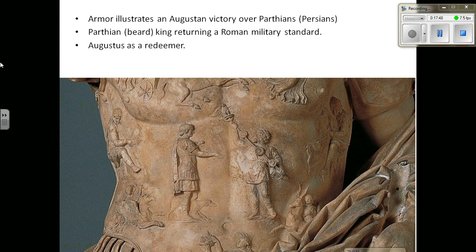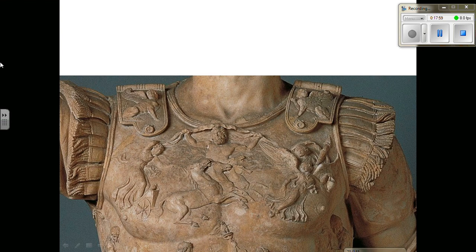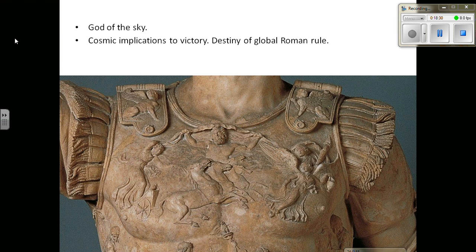This idea of Augustus as a redeemer — somebody who is healing the past wounds of the Romans — really casts him as a kind of savior figure. Moving up here, you can see a sort of cosmological scene. There's some differing opinions about what we're looking at, but essentially we have a kind of god of the sky — it may be Jupiter, or a more allegorical figure — holding a cloth over his head that represents the night sky and the cosmos. A common interpretation is that there are cosmic implications to this victory over the Parthians: the gods want the Romans to rule, they have a sort of manifest destiny to rule the world.